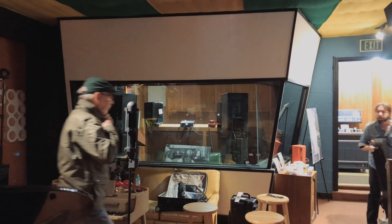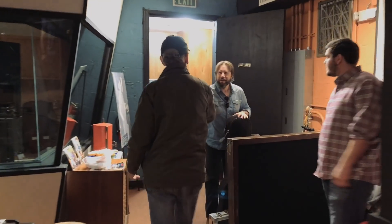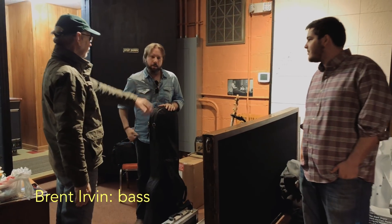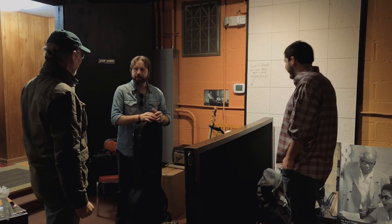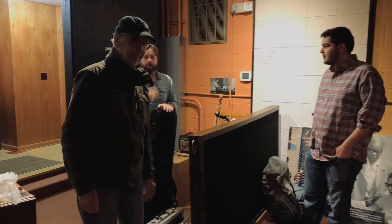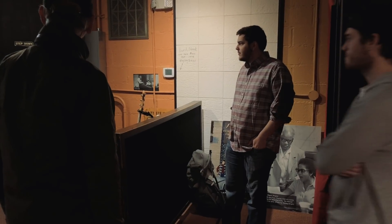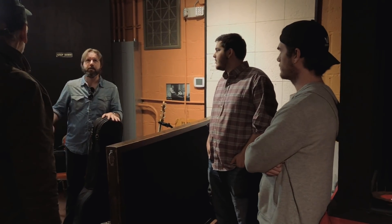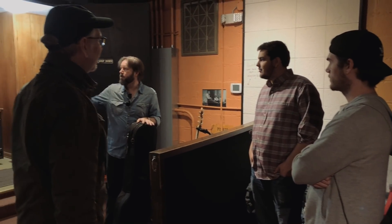Brent, you're the guitar player? Bass player — we need one. Hi, John, pleased to meet you. Brent, thanks for coming. You're in a coveted place right here. Be careful, don't touch anything. I haven't been in here since the remodel. Last time I was in here everything was black — vinyl floor, control room all stripped out.